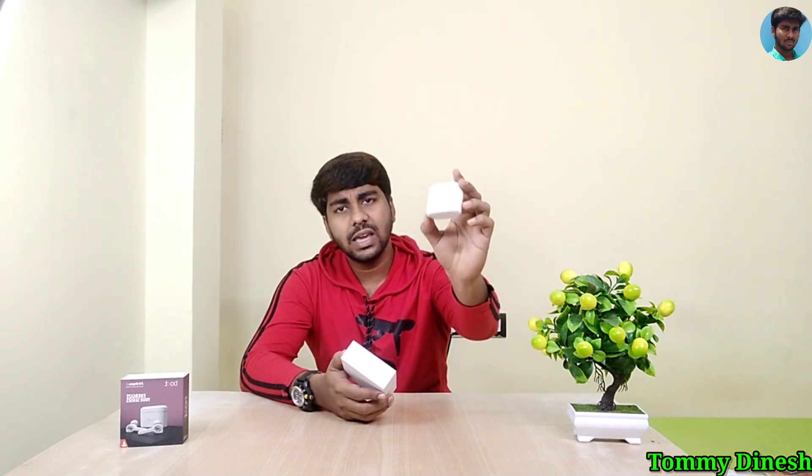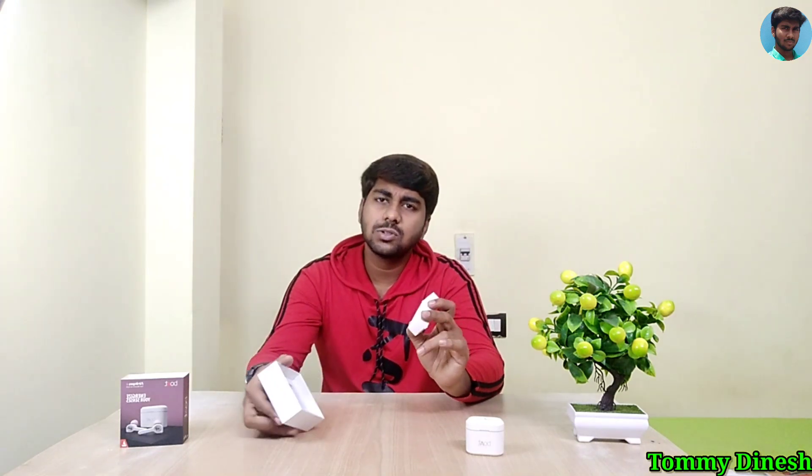Let's unbox it. Look at the box — it is sealed at the top. Inside you can see the box contents. There is a USB charger and a USB Type-C port included.